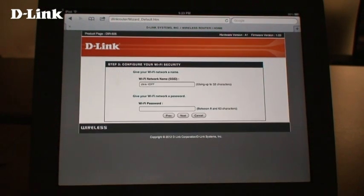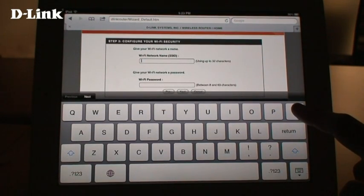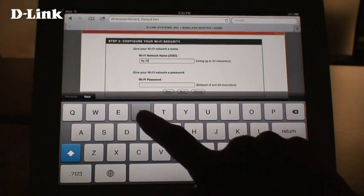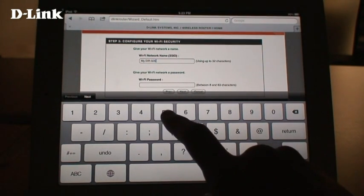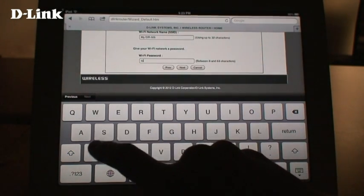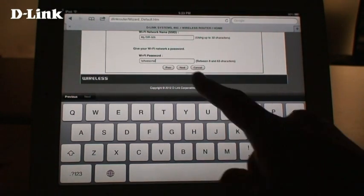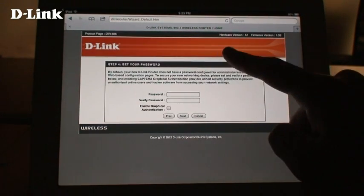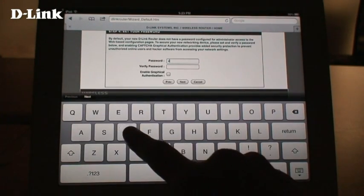The DIR505 will detect what kind of internet connection you have. Enter a new name for your wireless network, then enter a password for your wireless network. Then enter a password for your DIR505. This is different than your wireless password, as this password is used only when configuring your device.